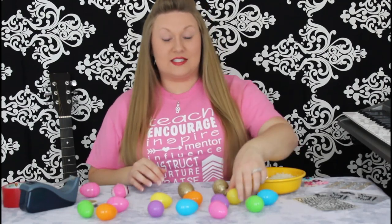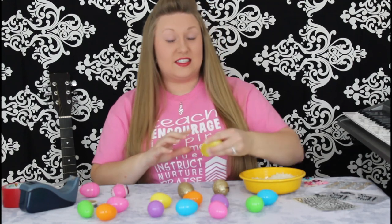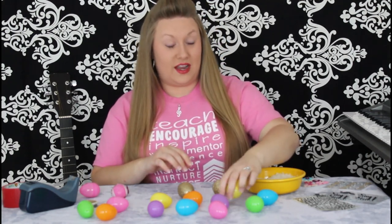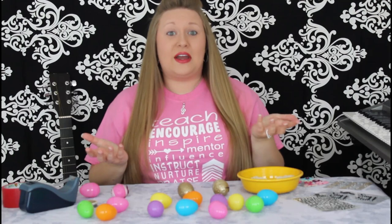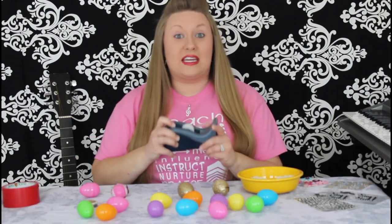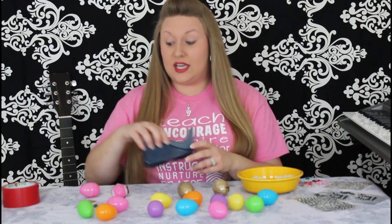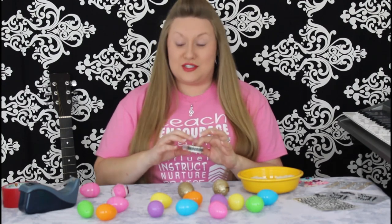All you'll need to make this craft is, of course, plastic Easter eggs, something to fill your egg with. I'm using rice, or you can use cereal, or if you have something like dried beans laying around the house, go ahead and use that too. You'll also need some kind of tape. You can use scotch tape, or duct tape, or if you have some pretty decorative washi tape, that works too.